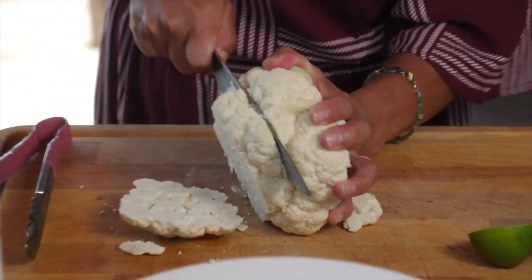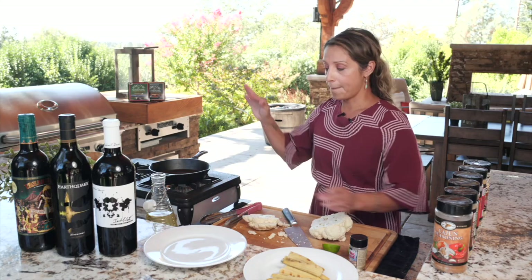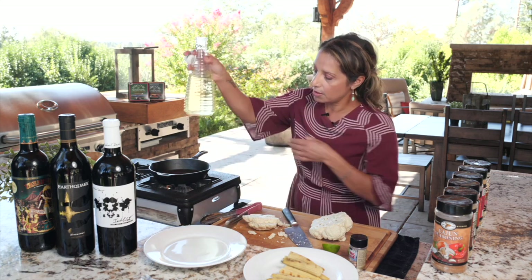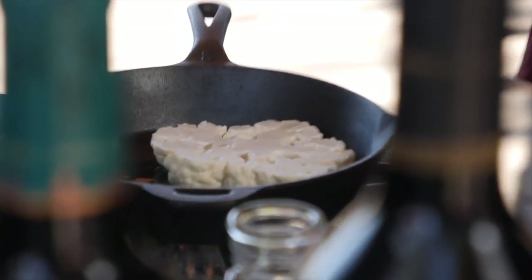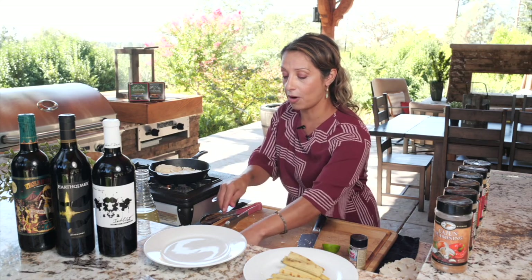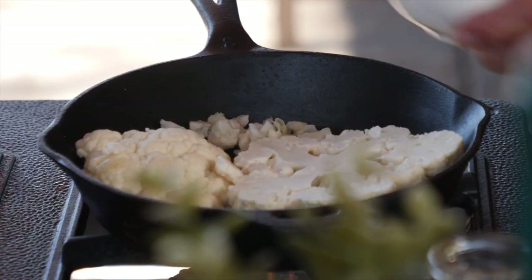I'm going to get a skillet over medium-high heat with a little olive oil, let that heat up, and then put the cauliflower steak right inside. I'm going to add garlic — I want it crunchy but a little golden — so I'll add a bit of garlic in there.